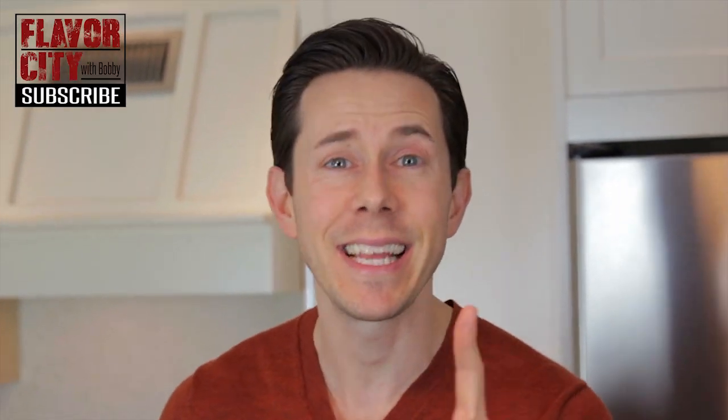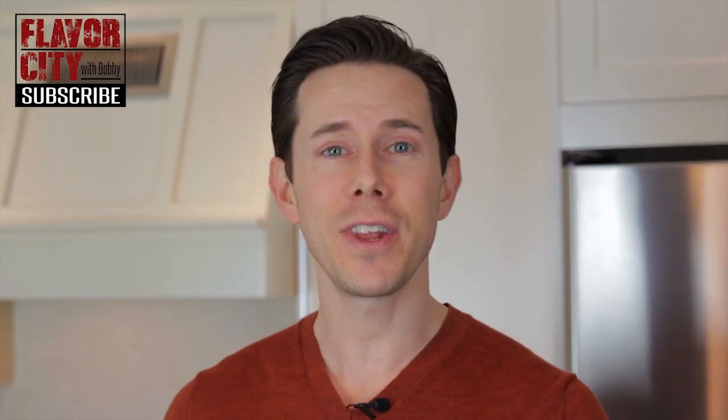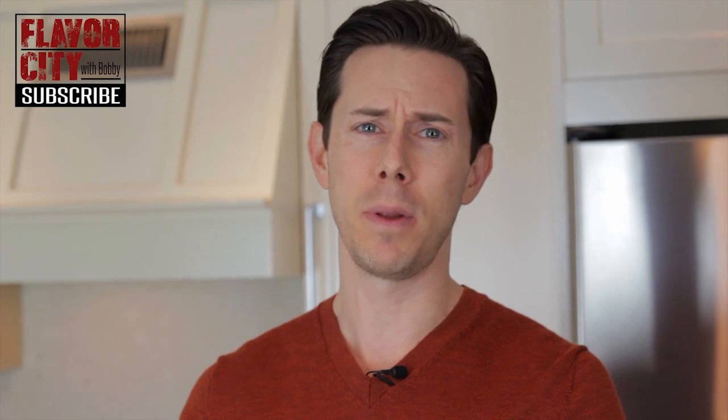I'm not a baker — everybody knows that — so if I can make this, so can you. So let's get down to business. And hey, how about you spread that holiday cheer and click that subscribe button. I have new cooking videos every two weeks, and I'd love for you to be a part of it.